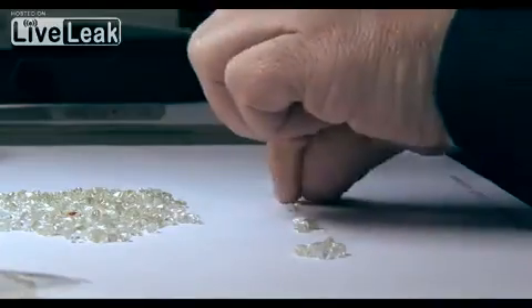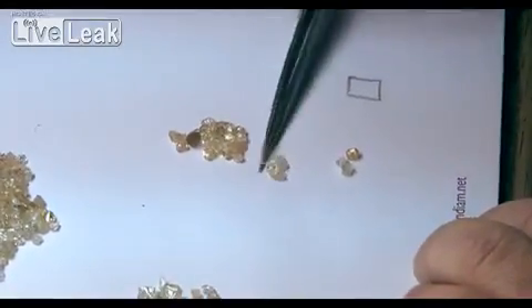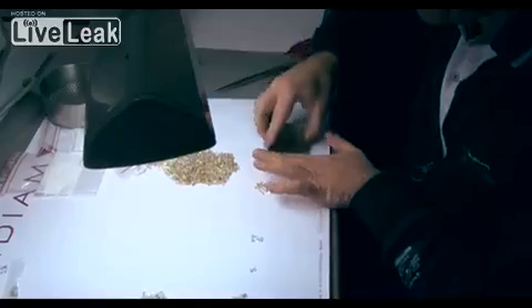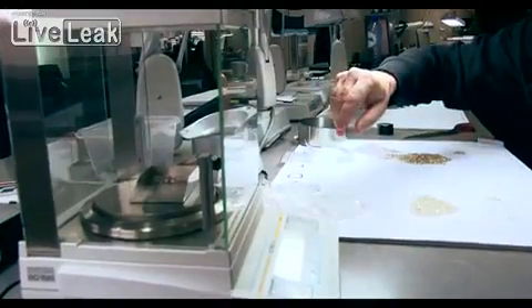When the diamonds are being sorted for shape, the diamond sorters are not looking for stones to be either round brilliant or princess cut, but are instead looking for makeable stones or sorable stones. A makeable stone is the name given to diamonds whose shape lends itself to having one large diamond cut from it. Sorable stones, on the other hand, will be cut in half in order to create two smaller diamonds.